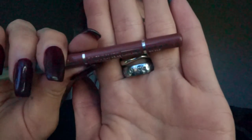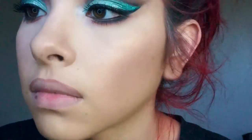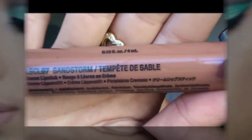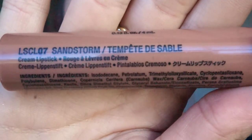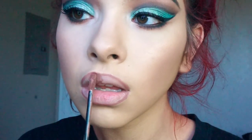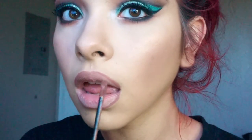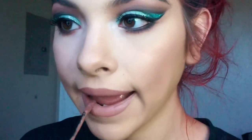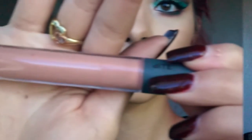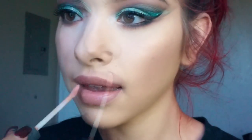For lips, I'm starting by lining them with Rockin' Rose Jordana Lip Liner — I wanted to stick with nudes. For the lip color, I'm using Sandstorm from NYX — it's a liquid suede liquid lipstick. Then I felt like it needed some shine, so I'm taking Bite Beauty Rambutan Lip Gloss and popping that on top, which also nudes it out a little bit.